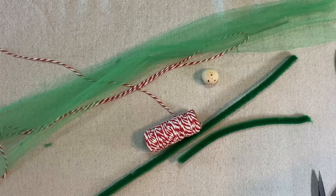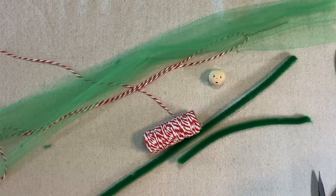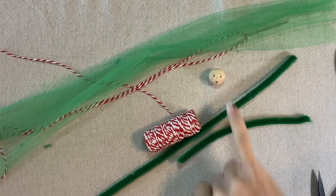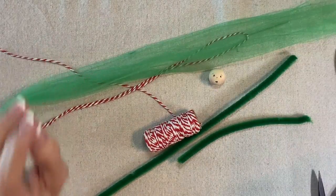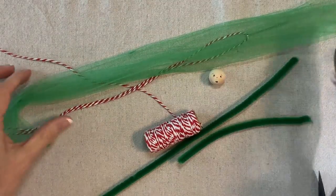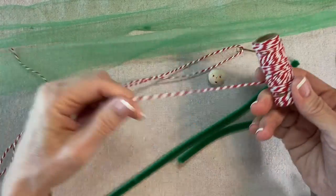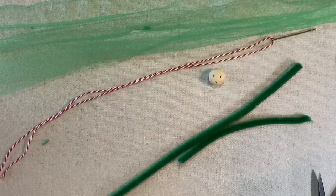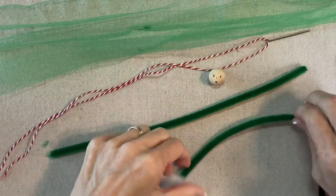To make the Christmas Tree Girl ornament, we will start with a 20 millimeter face — you can find the instructions for the RicRacRuby face in my Focus on Faces video. Then I have some green tulle that comes on a spool like this; it's six inches wide, and I have two 18-inch lengths. I also have a red and white baker's twine threaded onto a blunt needle, and two green chenille stems, one of which is cut in half.